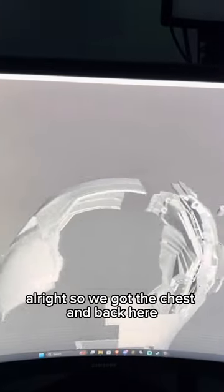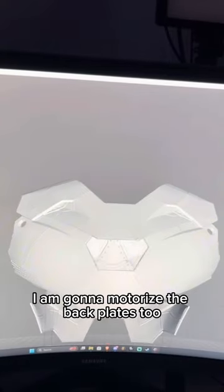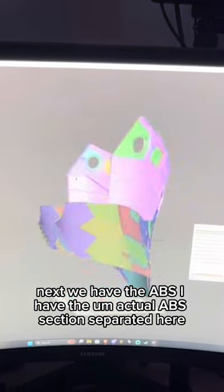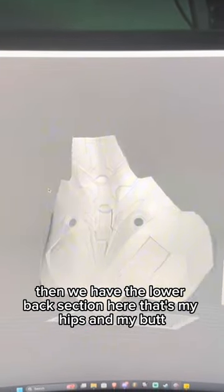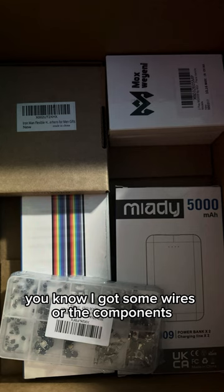So we got the chest and back here. Even though these parts will connect, I have them separated. I am gonna motorize the back plates too. Next, we have the abs section separated here. Then we have the lower back section — that's my hips and my butt. I got some wires, more of the components.